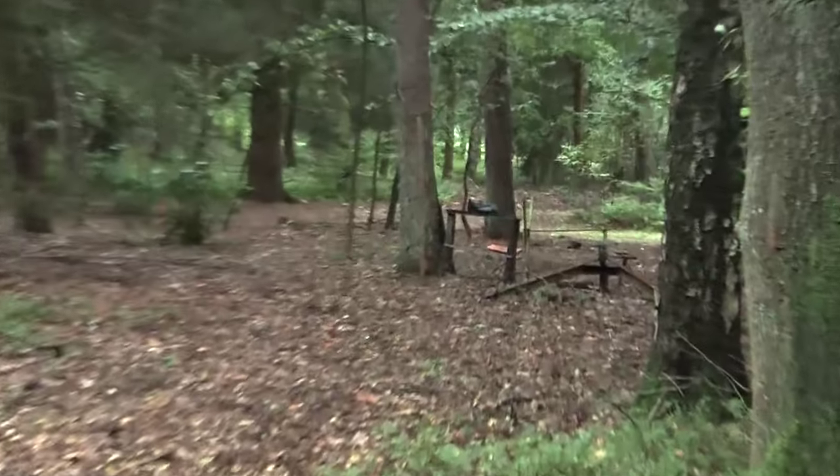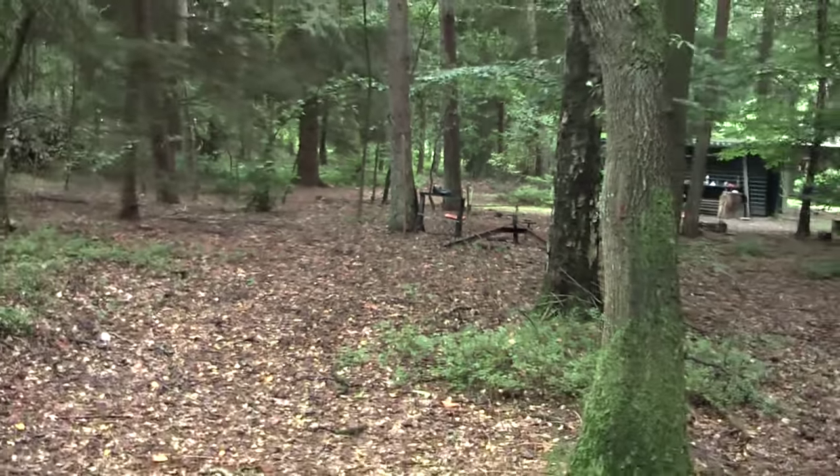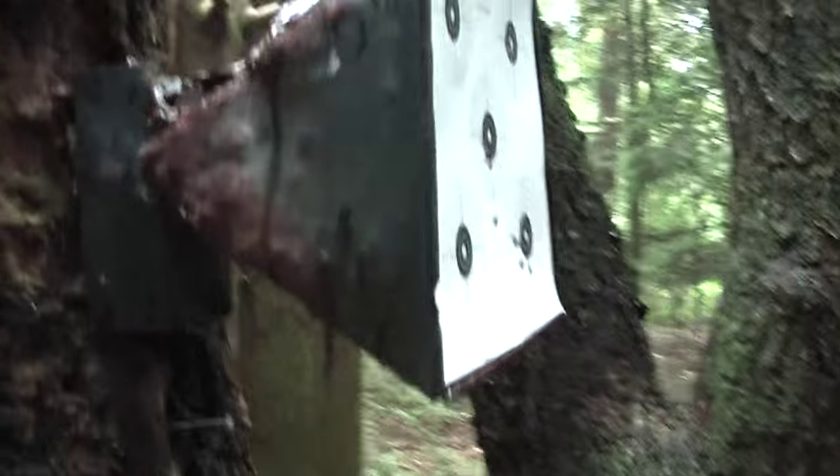We're at the range - well, my homemade range. It's about 22 meters and I'll be shooting at this bullet catcher.